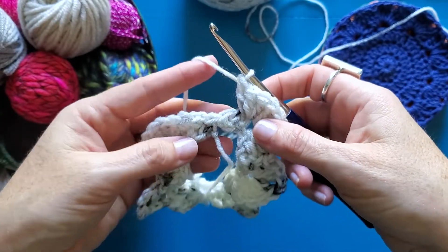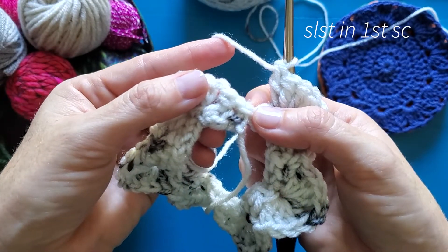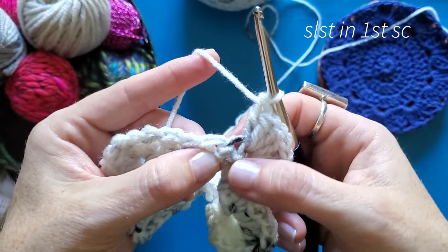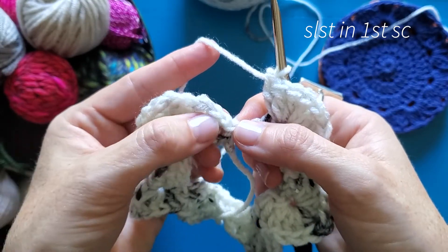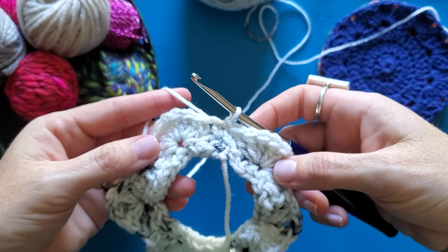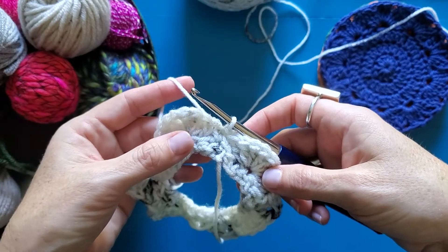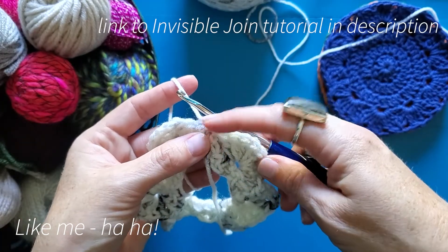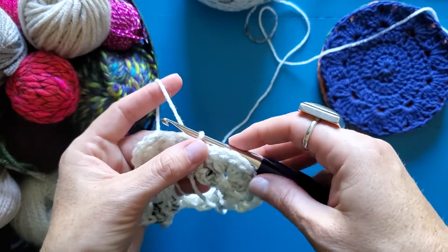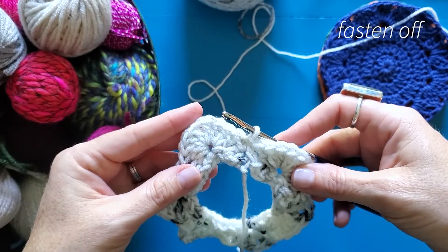Once you've created all of your fans and you're back to the beginning, go ahead and slip stitch into the very first single crochet you made. I'm skipping my last two stitches just like I did in every other fan, and slip stitching into my single crochet. That finishes our very first round. If you'd like to be a little perfectionistic, you could do an invisible join there — I'll link the video for the invisible join below. But we're all done with our first color, so cut that yarn, pull it through, and grab your second color.